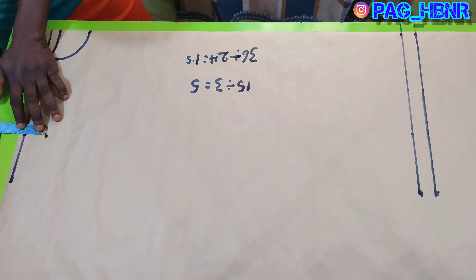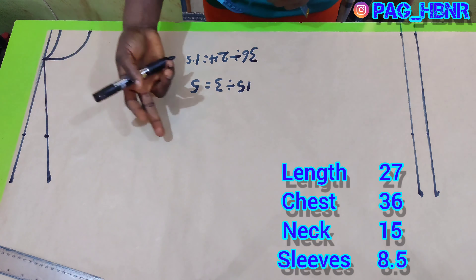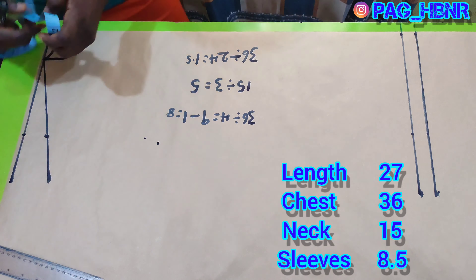Hi HBNR families, welcome back to the channel. In this video I'm going to show you the best and easiest way to cut your polo t-shirt professionally — just keep watching.